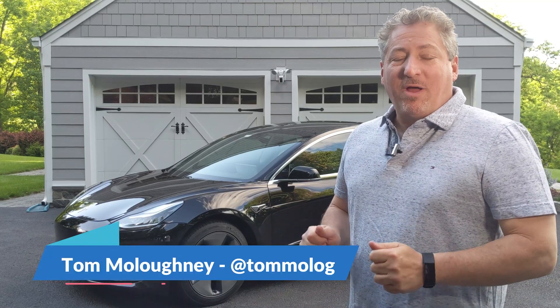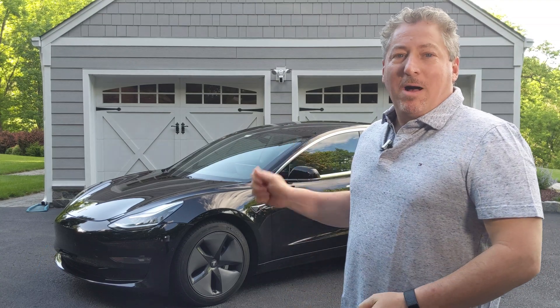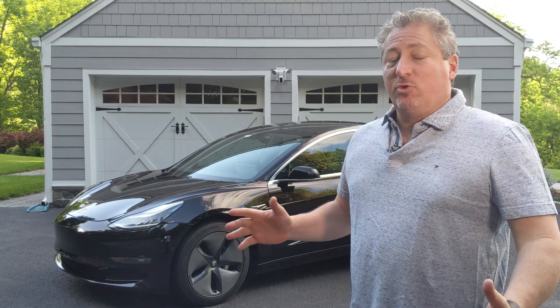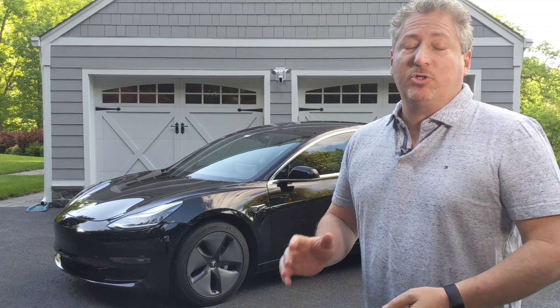Hello everyone. I just did my first V3 supercharging event with my Tesla Model 3 dual motor long range. New Jersey is getting a bunch of V3 superchargers along the turnpike, but there's only one that actually works right now. It's down in Maple Shade.